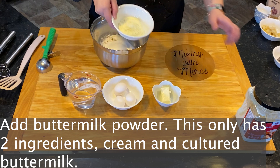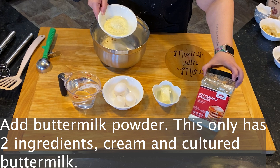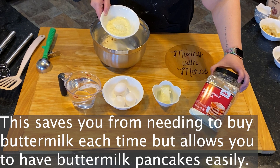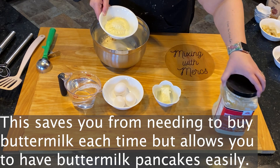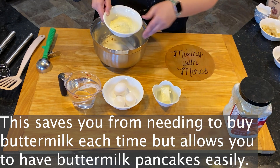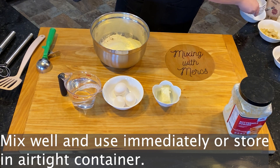Then we're going to be adding in a buttermilk powder. This only has two ingredients: cream and cultured buttermilk, so it's a really simple buttermilk powder. This saves you from having to buy buttermilk — I have a really bad habit of not remembering to buy it when I'm getting ready to make pancakes. Buttermilk adds a great flavor to the final recipe, so this is a great way to make sure you have that flavor without having to remember to buy another ingredient.